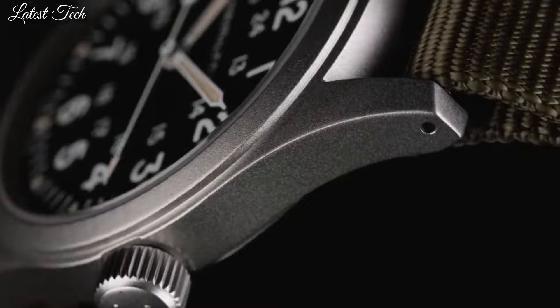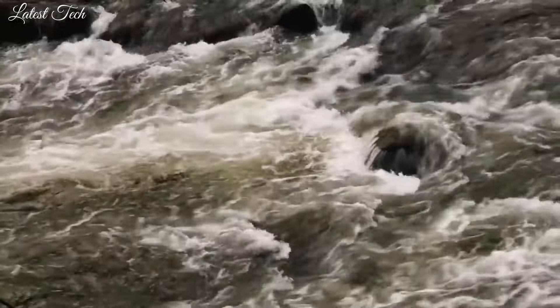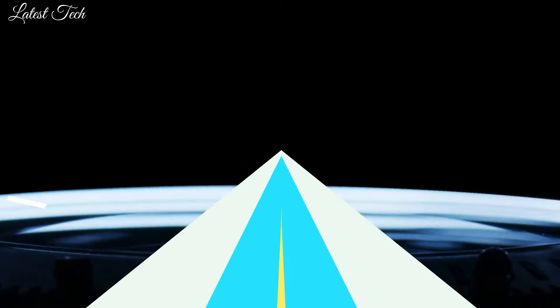Water-resistant at 50m. Functions: hour, minute, second, 24-hour. Khaki Field Series. Casual watch style. Swiss made.